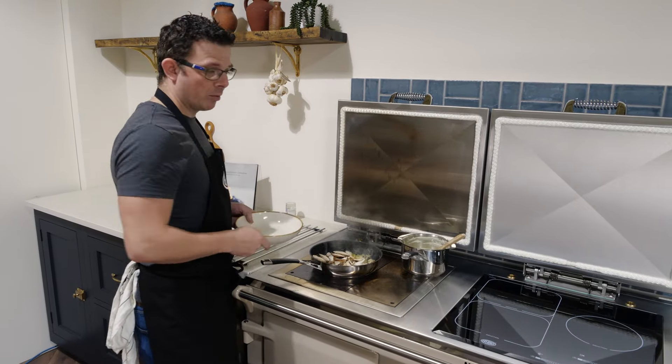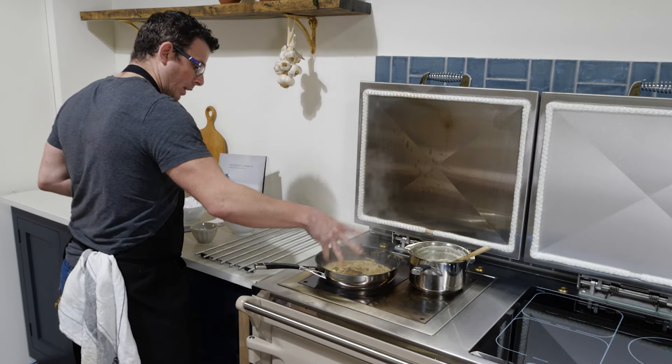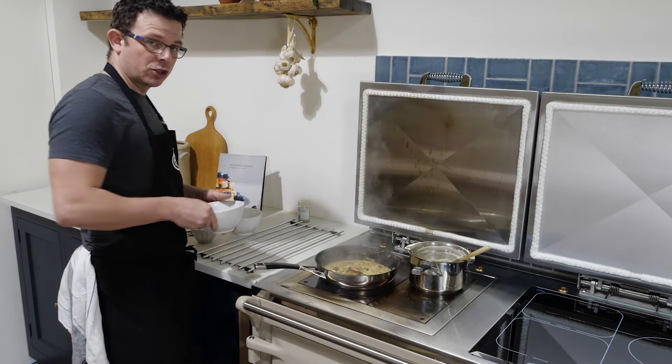This will take about 30 seconds. We'll pop in the stock and allow it to come back up to the boil. We're going to finish the sauce with some double cream — it doesn't need to be a huge amount — and then add a little knob of butter just to give the sauce a nice sheen. Finish the sauce off with a little bit of seasoning and some chopped parsley.